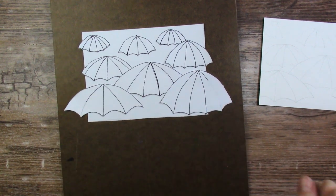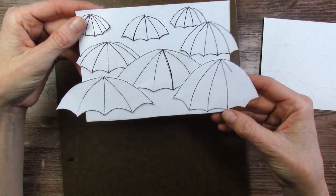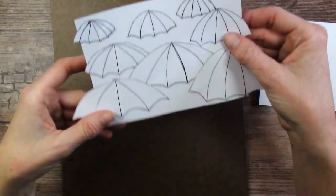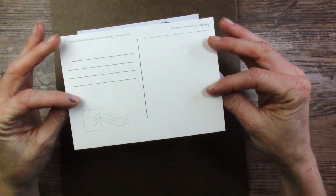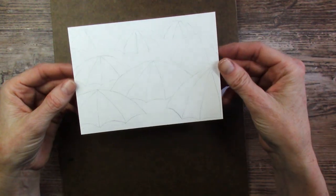I am working on the Patreon postcards for this month. I sketched out a bunch of different kinds and shapes of umbrellas on regular copy paper and cut them out and put them on here in a layout that I think I like. So then I traced it onto my postcard paper. This is Etcher postcard paper, 100% cotton, vegan friendly.